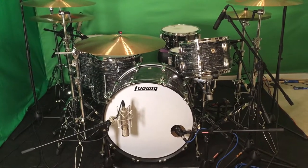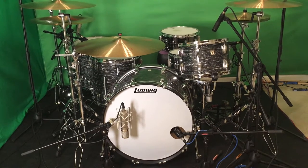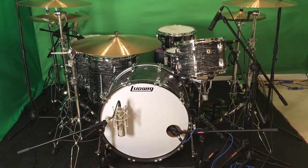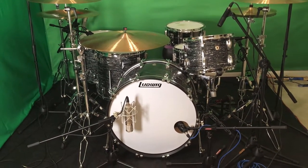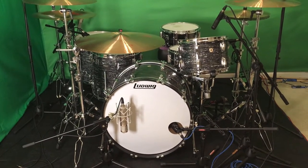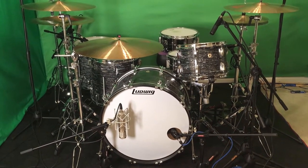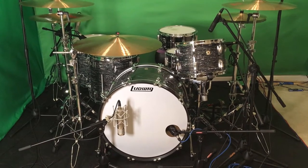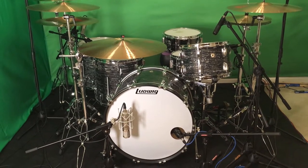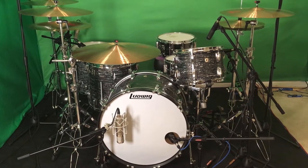Hey everybody, welcome to the channel. In this video I'm going to show you and talk about how my Ludwig 6.5 by 14 Black Beauty snare drum is tuned for a big rock drum sound. I'm going to share a couple seconds of clips from songs I've recorded on my channel to give you an example of what it sounds like in a rock setting, and then we'll go into the specifics of how it's actually tuned after that.